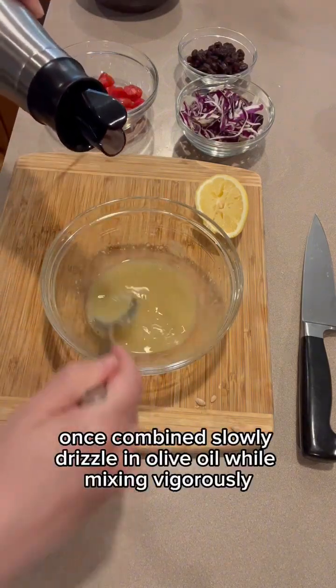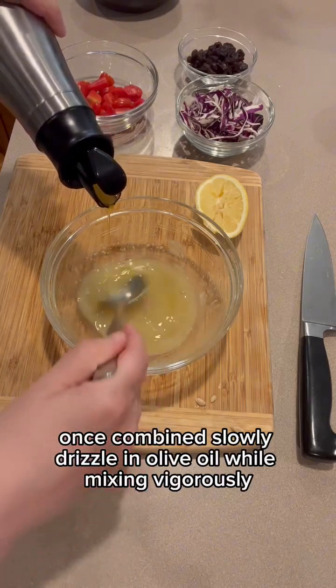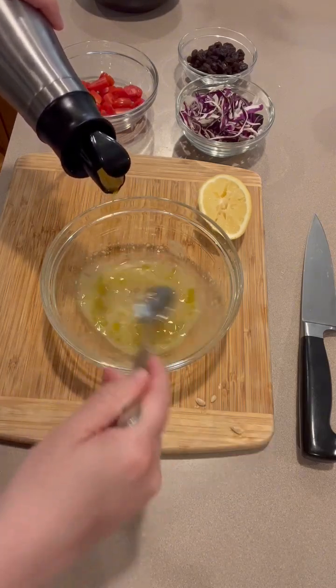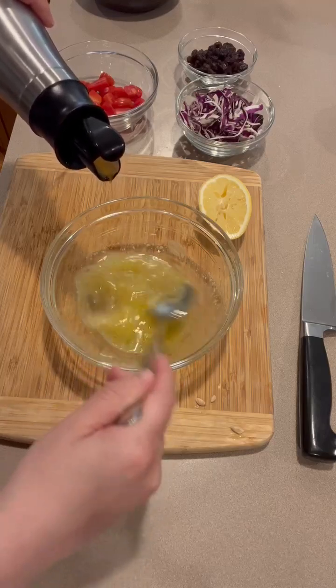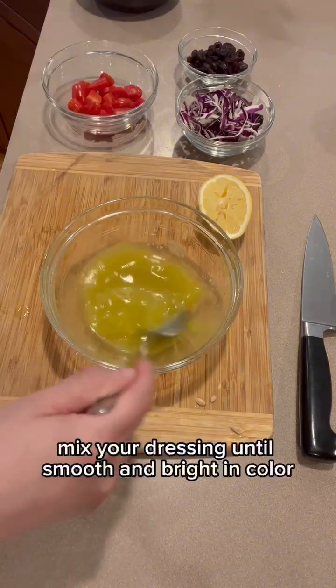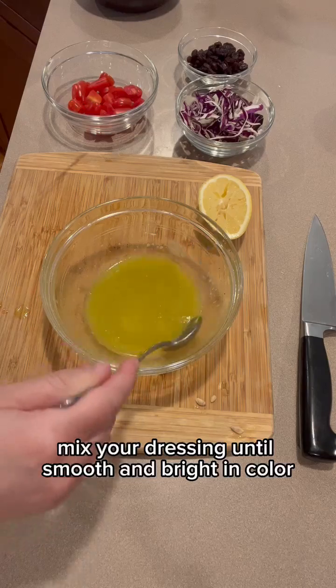Once combined, slowly drizzle in olive oil while mixing vigorously. Mix your dressing until smooth and bright in color.